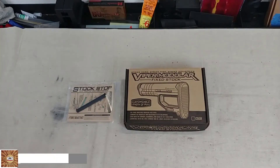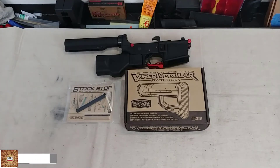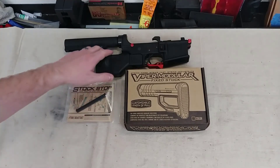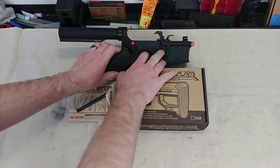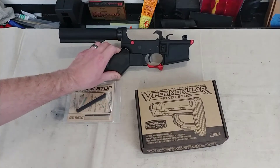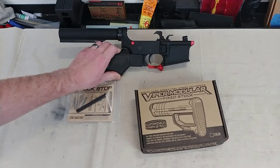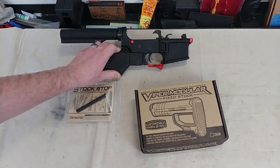I've got here my 9mm lower that I've been working on. You can see I've got the hammerhead grip on this lower, so this is a featureless build. I chose to go featureless because it is a 9mm. I know I can put a normal mag lock on this, but there's really no quick way to reload a 9mm AR.